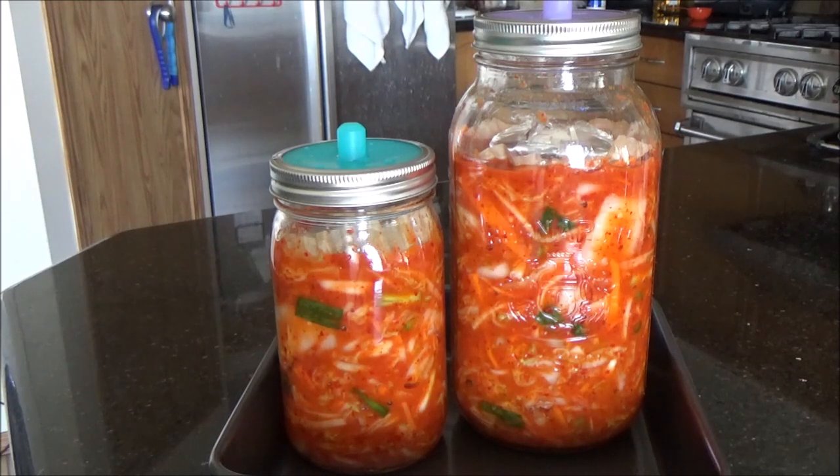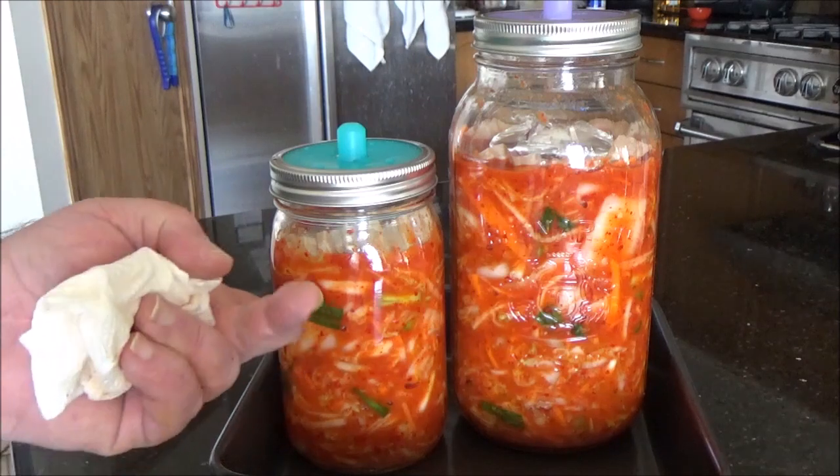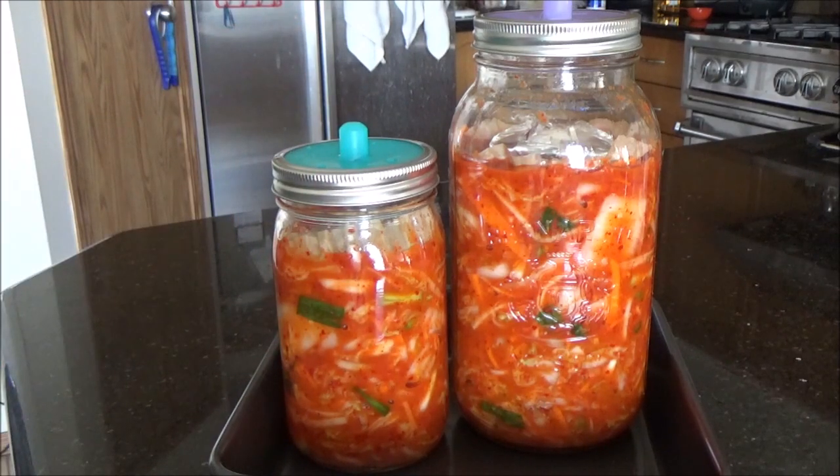Now, in terms of cost-effectiveness: once you have made the initial outlay for the right chili powder — it cost me about $35 Canadian for a kilo bag, and I only use half a cup to make three liters — after the initial investment, the food cost drops dramatically. It gets much cheaper than the little jars you would buy out of the organic cooler. This is how I make kimchi. I hope you enjoyed this and learned something — give it a shot. See you again.